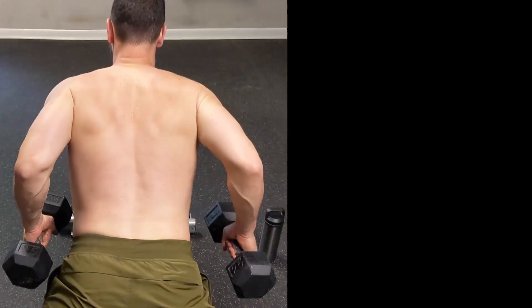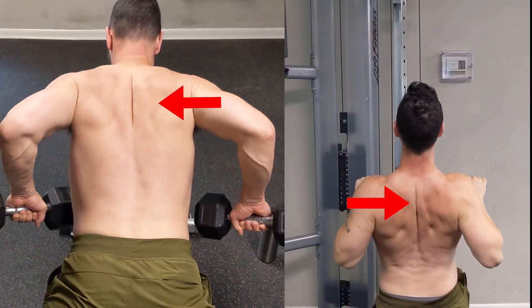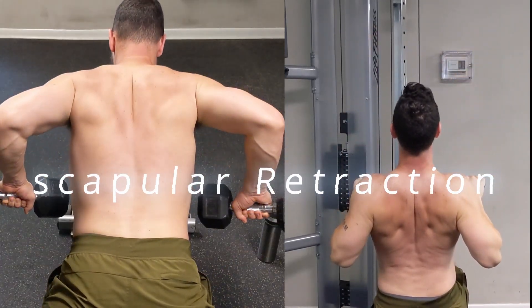That same thing applies to dumbbell rows, cable rows, and just about any other back exercise that requires scapular retraction. The middle and lower traps are the most important muscles for scapular retraction.